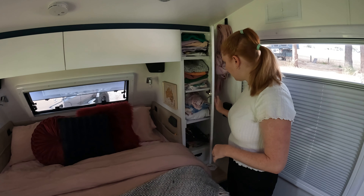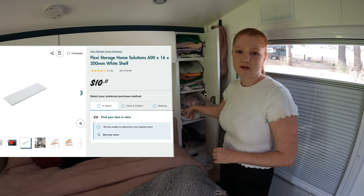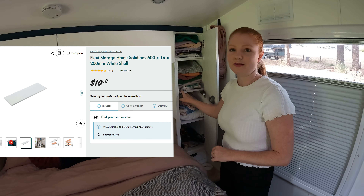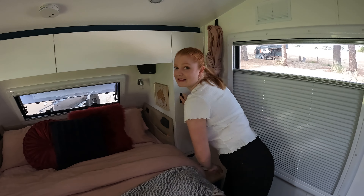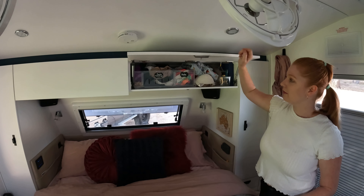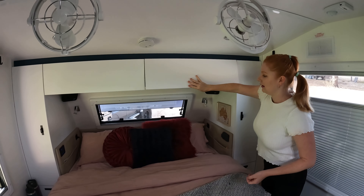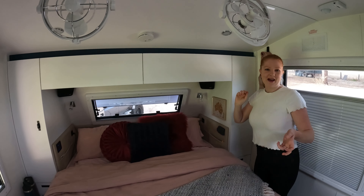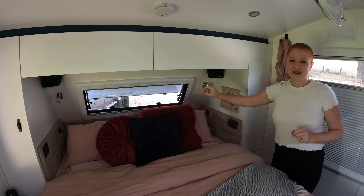Miles did retrofit the shelving — we didn't do that through Lotus because it's just too expensive. It's something you can do yourself — just go to Bunnings and Miles cut it all up for us. We've got overhead cupboards as well which you can actually fit quite a lot in because they're actually quite deep.